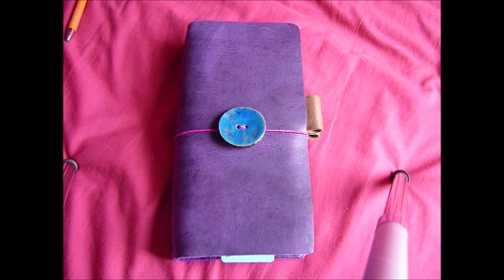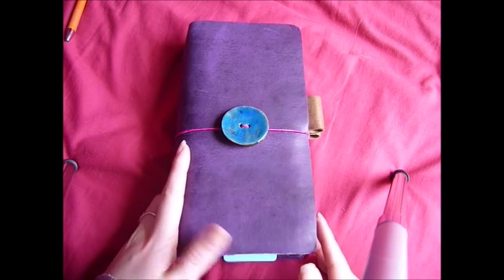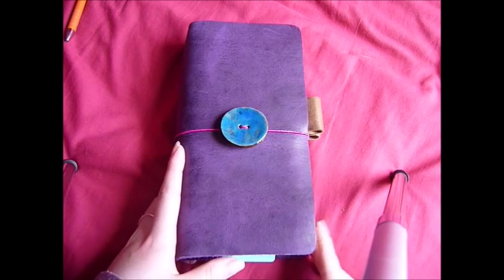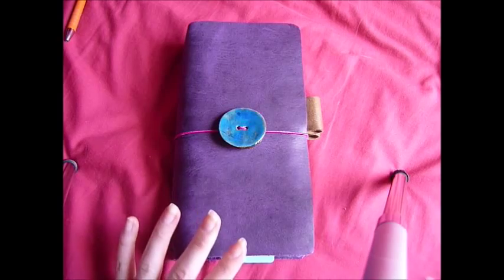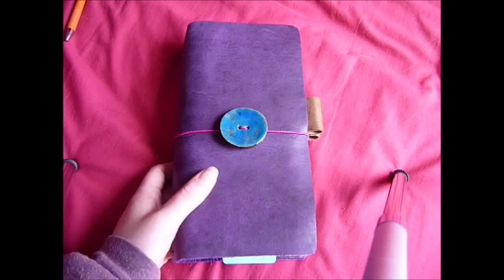Hi guys, I'm going to do a Midori video but it won't be a setup because I'm going to be tweaking the setup and I'll show you that when I've finished setting it up again. Basically, I'm not going to say this is going to be a quick video because every time I say that it's over 15 minutes.